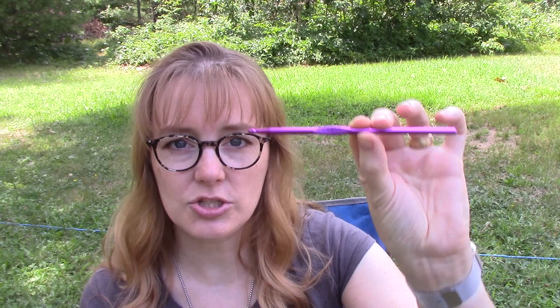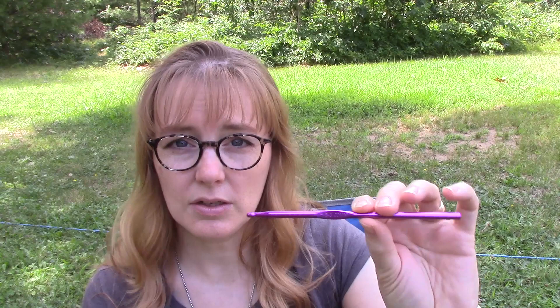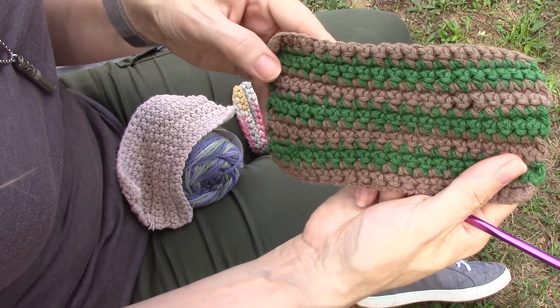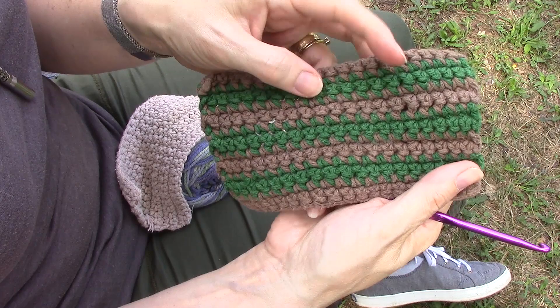Usually there's a free pattern on the inside of the label — if it's a dishrag pattern, great, though this one happens to have a pattern for a bag, so we're not going to use that. I'm going to be using a size H crochet hook, which is also a 5 millimeter — it says H/8 and 5mm on it. I also like to keep these tiny scissors right in with my crochet hooks. It's just handy to have a nice little pair of scissors on hand.